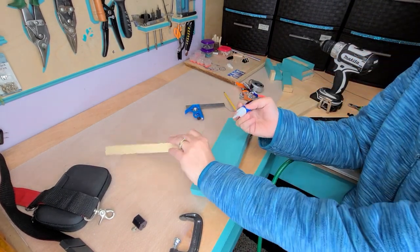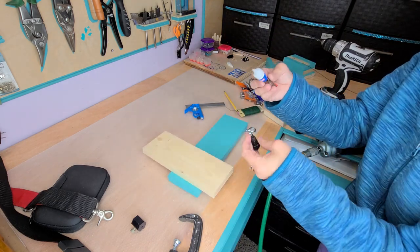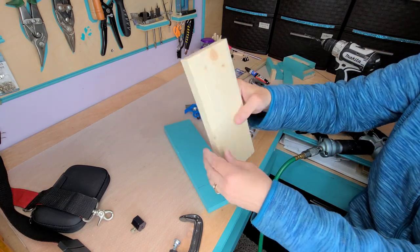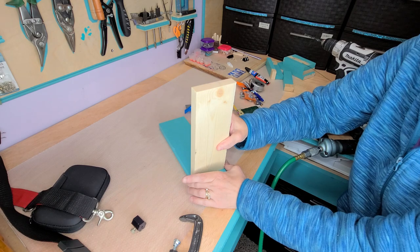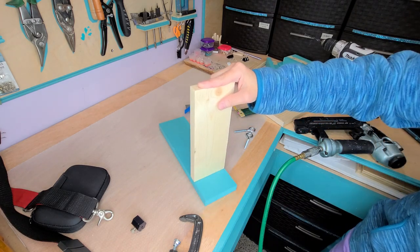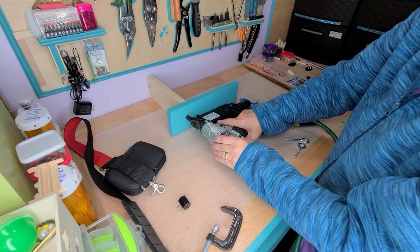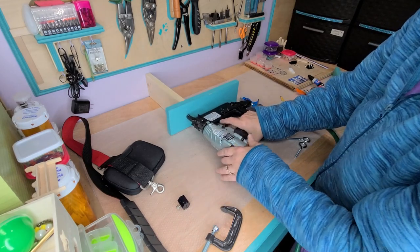Once I have that lined up I'm going to turn it this way. If you do not have a nail gun you can actually use brad nails where you can pre-drill and countersink and use a screw. I'm going to put a tiny bit of Loctite super glue on here — it sets up in 60 seconds, which is nice. I'm using scrap wood, so whatever you have laying around, as long as it's the height of your drill, will work just fine.